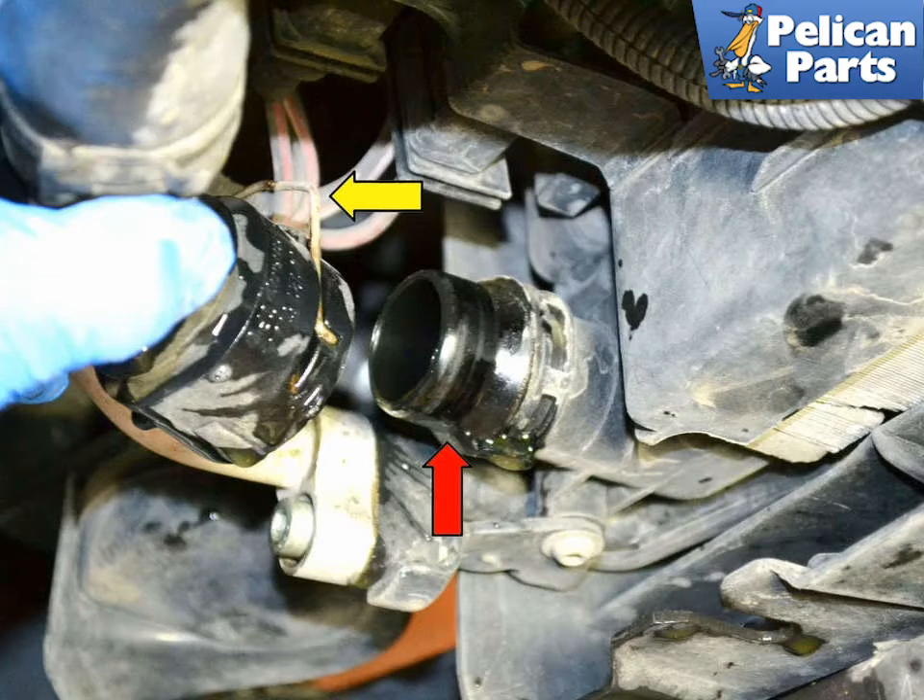Disconnect the hose from the lower right side of the radiator. This is a quick disconnect fitting. Lift up on the retaining pin, yellow arrow, and wiggle the connection off the radiator outlet, red arrow.